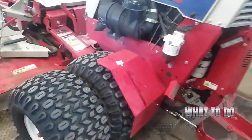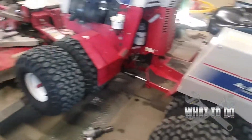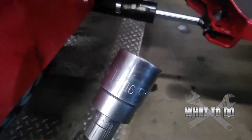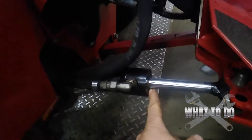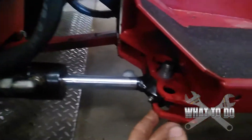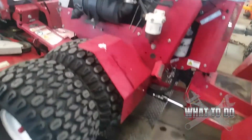I already took one nut off, but this is the machine right here. You're going to need a 1-1/16th socket. This is your steering cylinder here — when you turn, we are pouring fluid out of here as you can see. I went ahead and took this nut off.